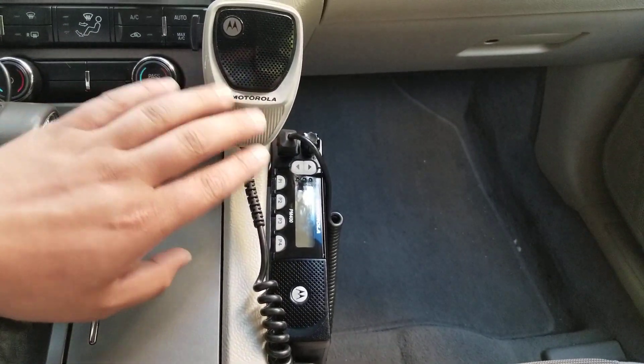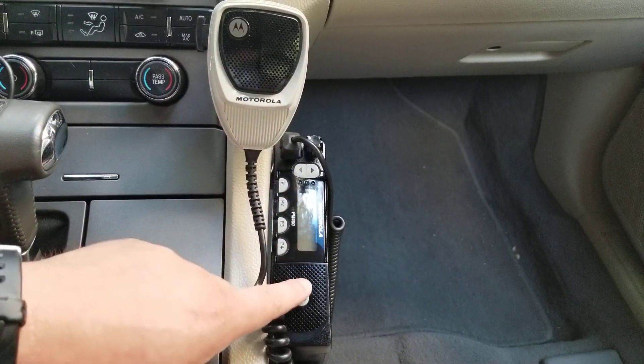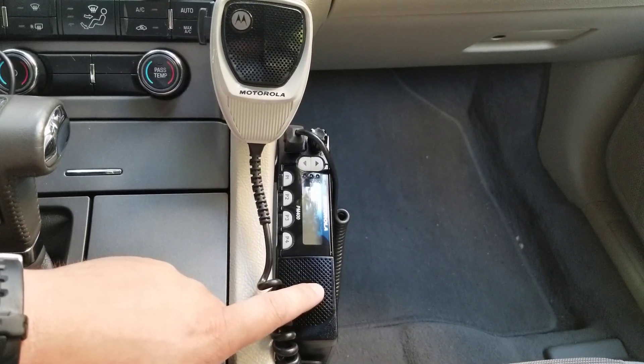Alright, so today I'm going to be going over a basic overview of the PM400. This radio is manufactured by Motorola.